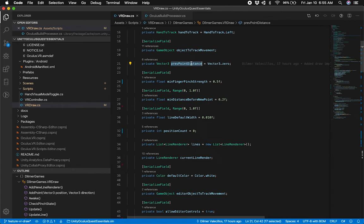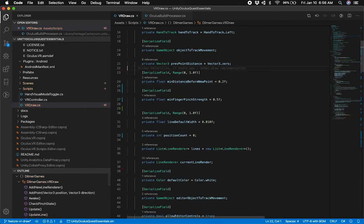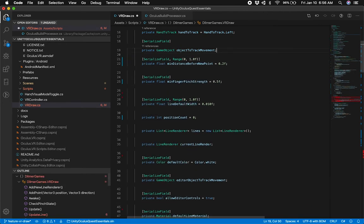The reason I track the previous point distance is because I need to calculate the previous point distance versus the new point distance. If those two are greater than the minimum distance I have set up, then I create a new point in the line renderer. I also have a minimum finger pinch strength. Depending on what Oculus sends me — if Oculus tells me the pinch is above or equal to 0.5, then I know I need to start drawing.